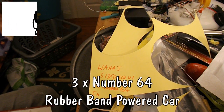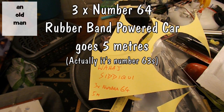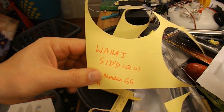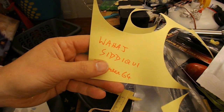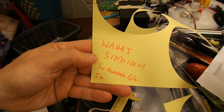Hi guys, I've had quite a few requests to do a rubber band powered car that uses three No. 64 rubber bands and travels at least 5 metres. I'm not even going to attempt to pronounce this name, but he or she made the request.